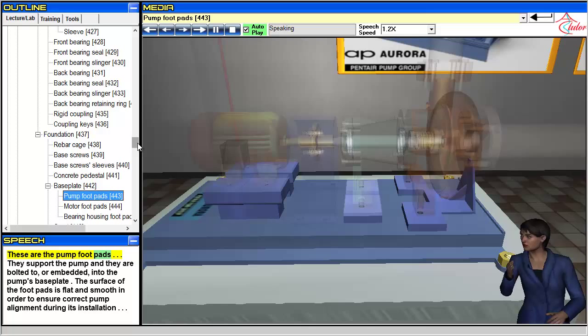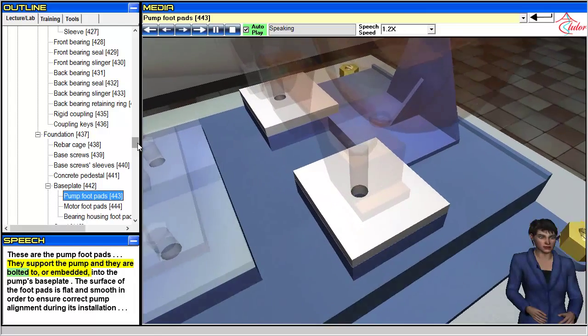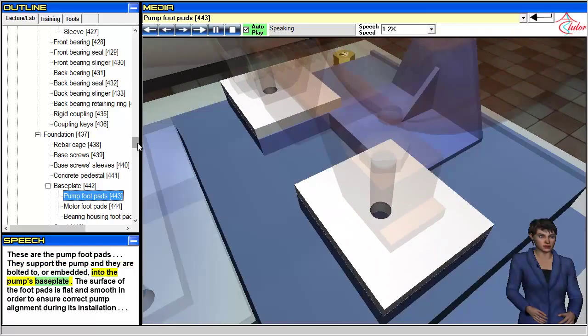These are the pump foot pads. They support the pump and are bolted to, or embedded into, the pump's base plate. The surface of the foot pads is flat and smooth in order to ensure correct pump alignment during installation.